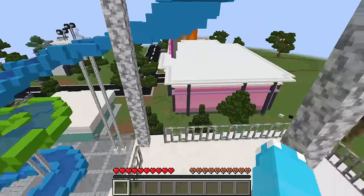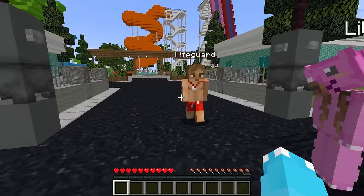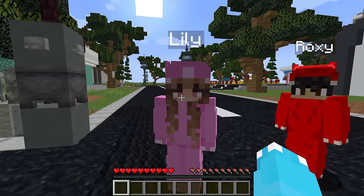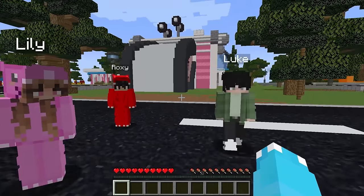Hey, unhand me, guys! What are you doing? Stay out of here until you come with your parents! Oh my gosh! That is so not fair! I know, right? I wanted to go on the water slide!